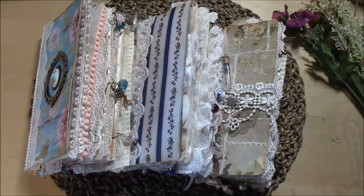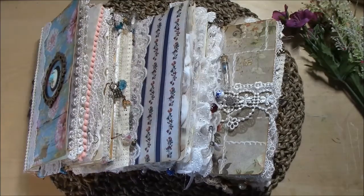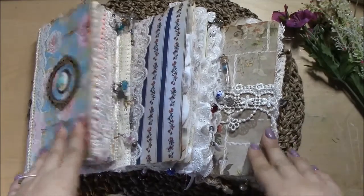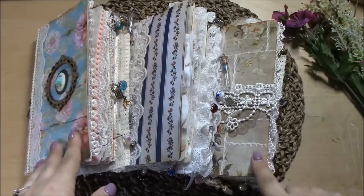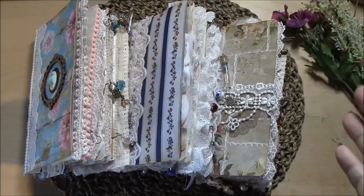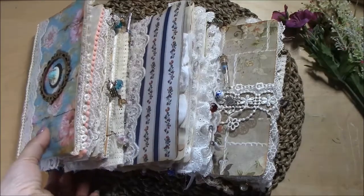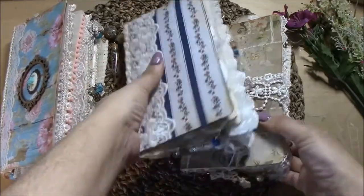I hope you guys are doing wonderful. I am recording today another junk journal flip-through of the 18 journals. I kind of lost count of which video this is, but I believe this is the sixth part of the series, and these are journals 10, 11, and 12. These are actually wide — standard wide or Midori wide. I'm not familiar with travelers notebook sizes, but I do know that these are wider than the regular size.